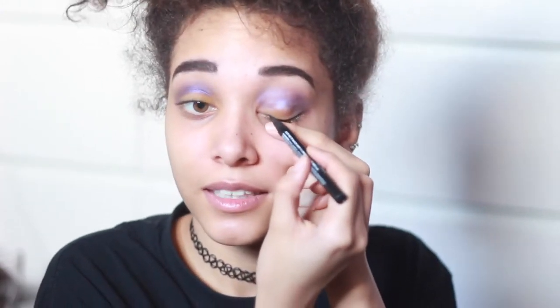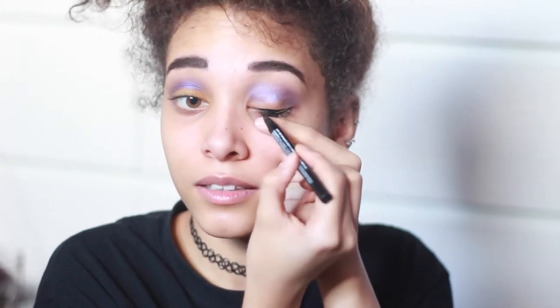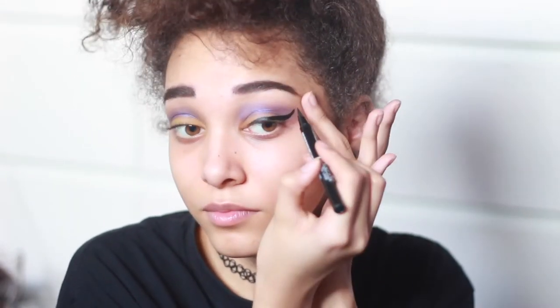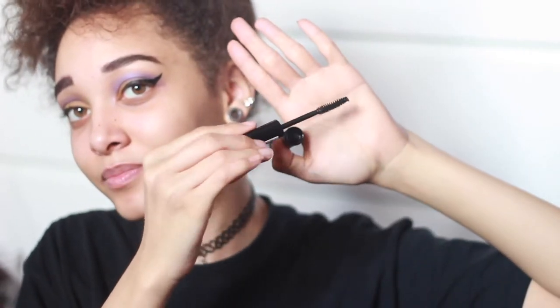Should I really be doing eyeliner without doing foundation? You know what, it doesn't matter. This one is so easy to use — you can do a thick line, you can do a thin line. And there you go, there's the eyeliner. Now I've curled my lashes, so let's put mascara on. Look at that curve! That curve from the brush, the flick of the wrist.